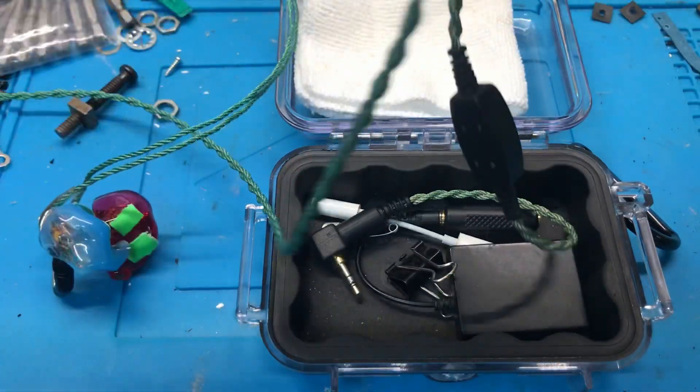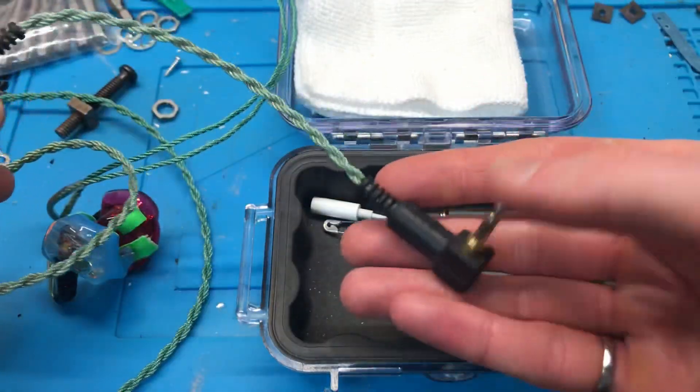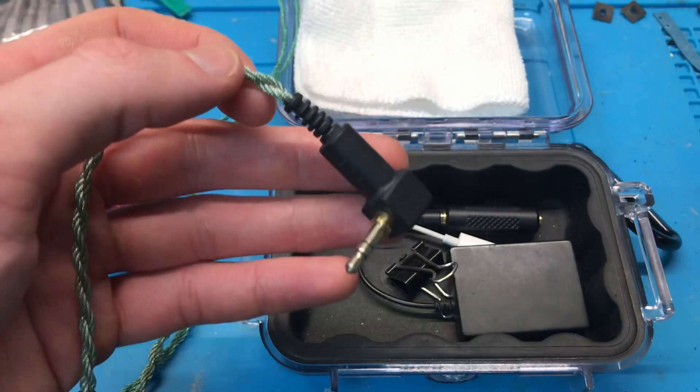This is the old style cable. They do come with a newer cable nowadays — it has a smaller bass attenuator and a smaller plug. I have that, it's just in a drawer.